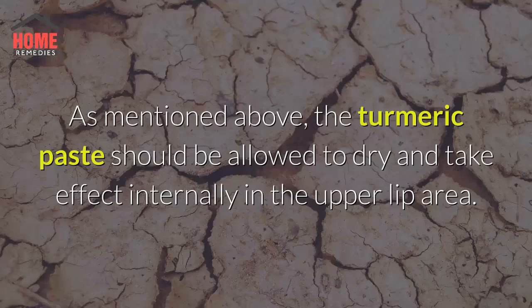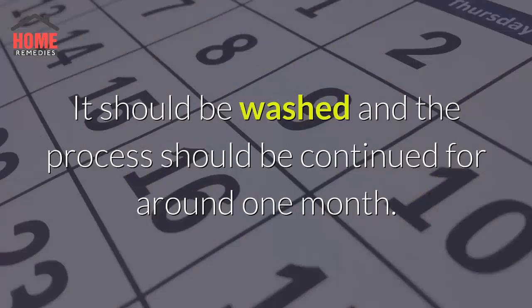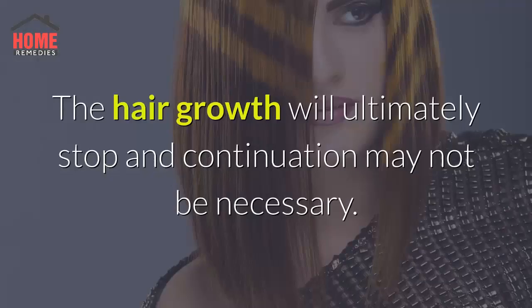The turmeric paste should be allowed to dry and take effect on the upper lip area, then washed off. The process should be continued for around 1 month. The hair growth will ultimately stop and continuation may not be necessary.